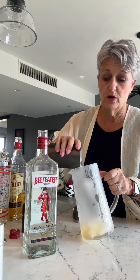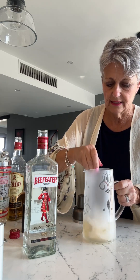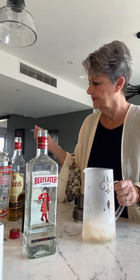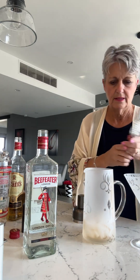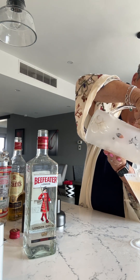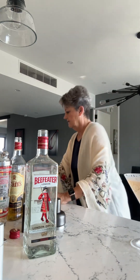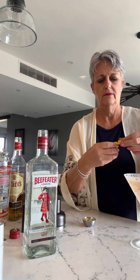Stir it up nice — you don't need to spend a lot of time, just get it a little bit chilled. Then strain it into your martini glass using a separator so the ice doesn't get in. Garnish with a little lemon peel — it makes it look pretty. I don't think it really does anything, but it looks good.